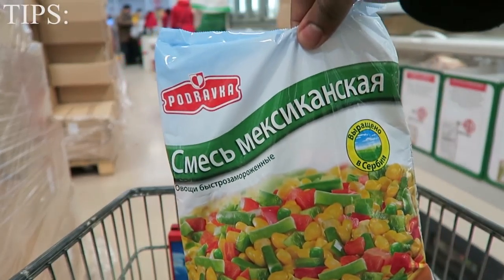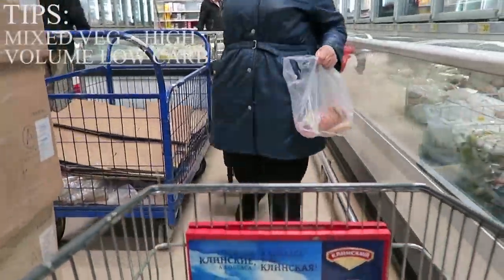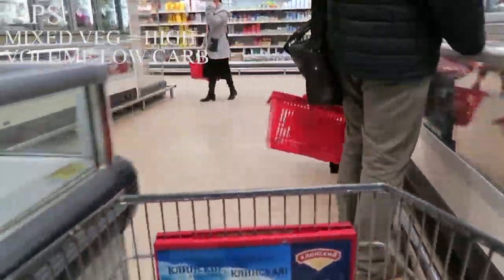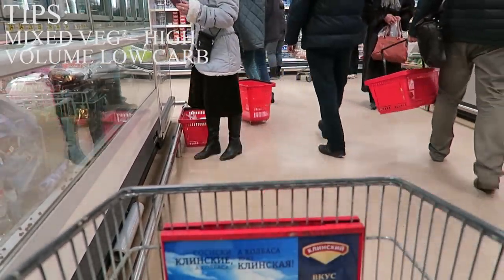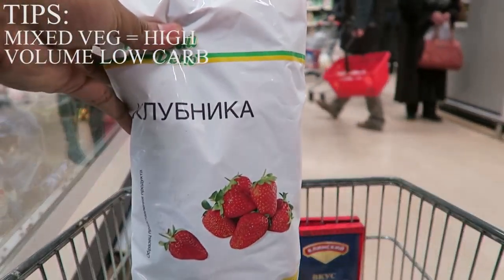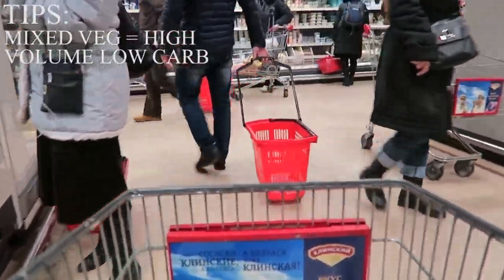I always get mixed veggies because this is the way I get my micros in — they're high volume for low carbohydrates. So if you're low on carbs, get mixed veggies because they help you out when you're hungry. Mix the mixed veggies in with your tortilla wrap or whatever food you're having.